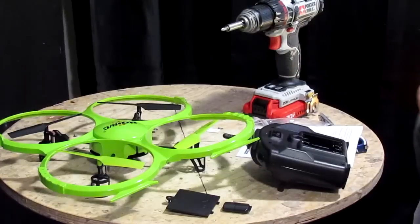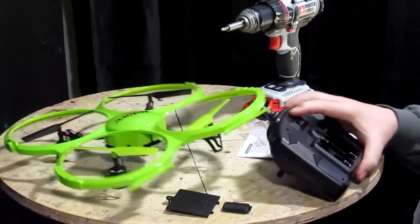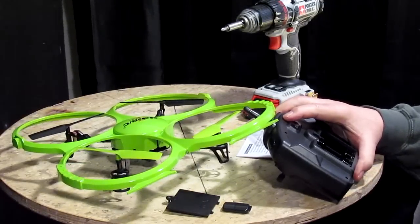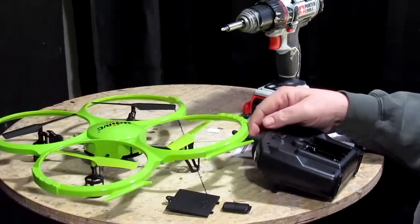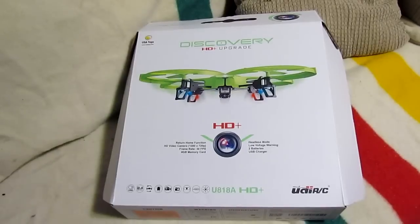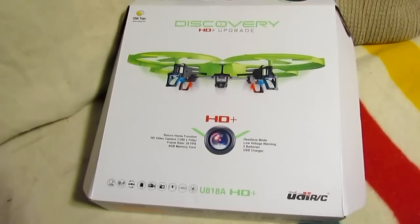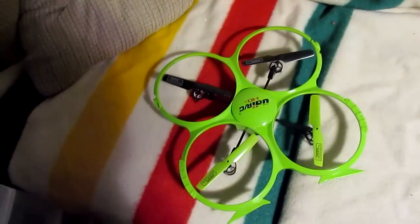I think it might give me a couple sets of extra batteries. I'm going to run to the store and get some double A's, put them in here. Alright. Well, I got me a quad chopper, or copter, or whatever you want to call it. It's a remote-controlled flying machine. And here it is here.